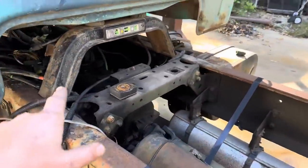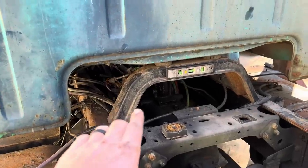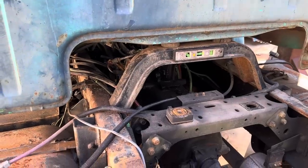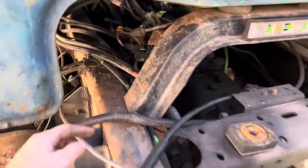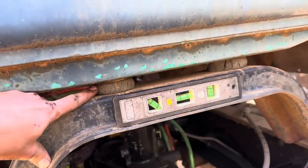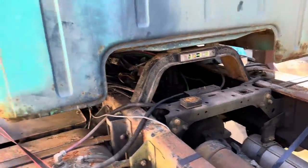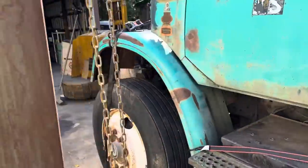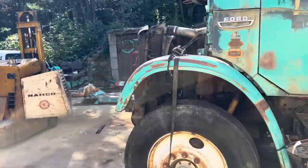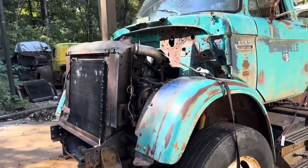Moving on to the back — originally this bolted to the frame, but I went ahead and cut it off three inches. Now this cab mount is going to weld to the frame, we'll do a good weld right here, then put a bracket here to support it. If we ever need to take the cab off, we can do it there. So that's how I got the back down.